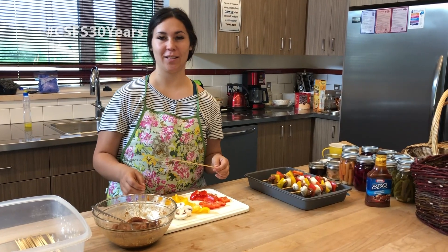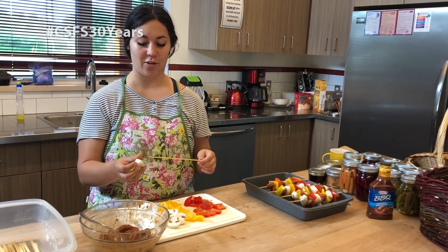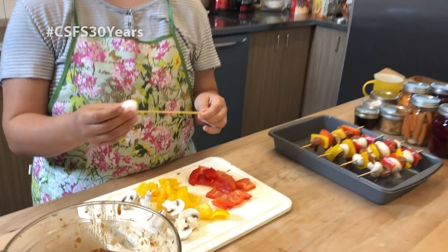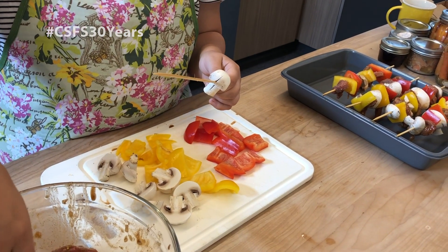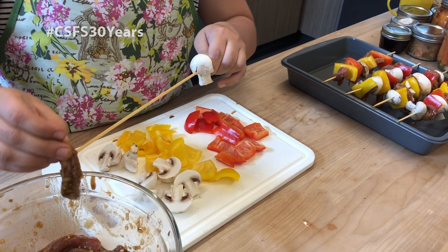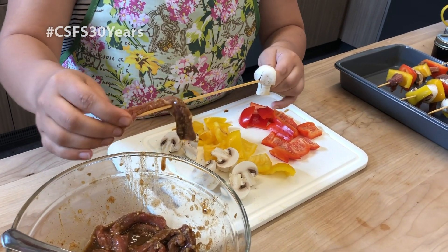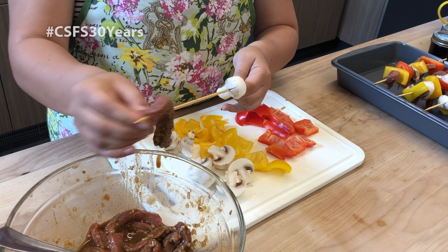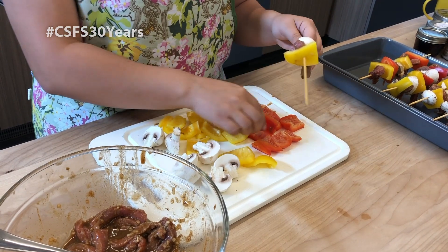So to actually make the skewer it's pretty simple and you can do any arrangement you want. I'm going to add a mushroom and then a piece of meat — cubes would have worked a lot better but we have strips for today. Then you just add whatever you would like.